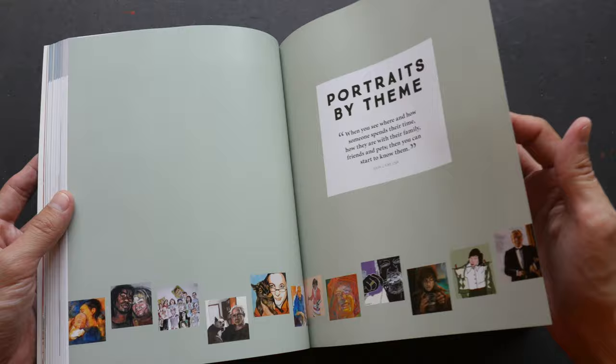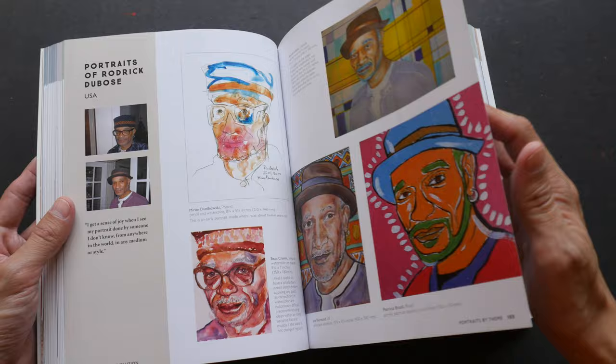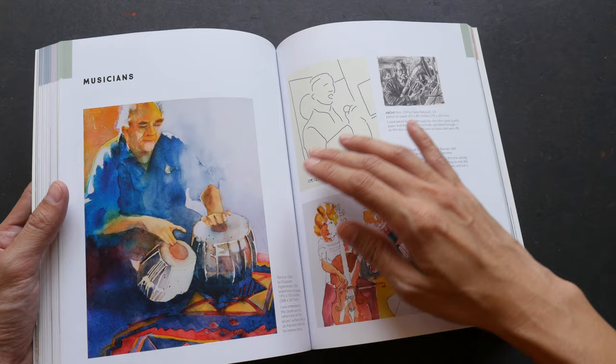And now these are portraits by theme — so babies, double portraits, portraits within portraits (that's interesting), and animal companions.